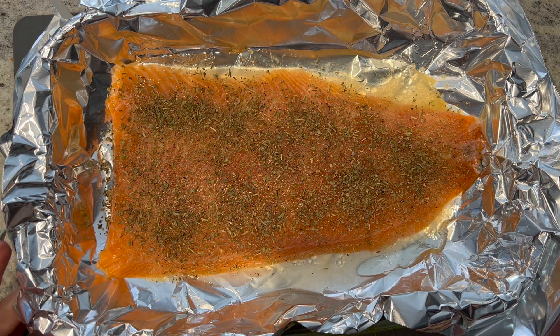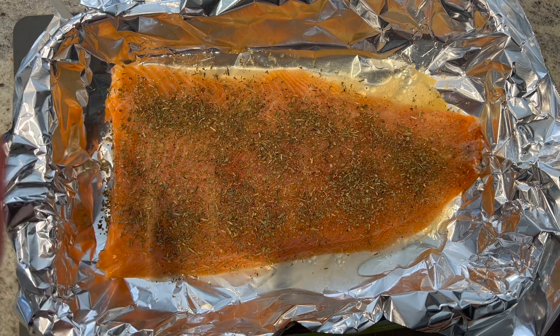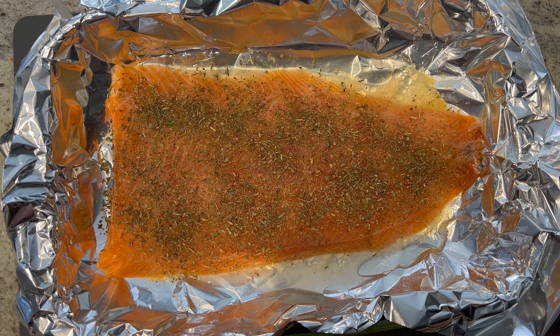I'm not sure how the lighting is going to come out because it's past daylight saving, so we're working with different lights. But this looks absolutely delicious in person — if it weren't raw! Let's go ahead and put that in the oven. We're going to be cooking it for 25 to 30 minutes, or until it hits a safe internal temperature. Be right back with the final results.